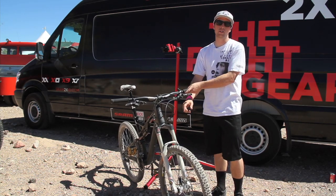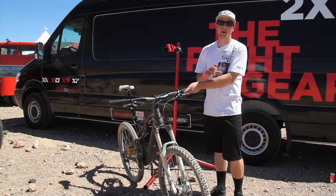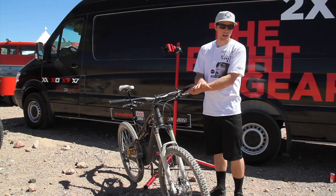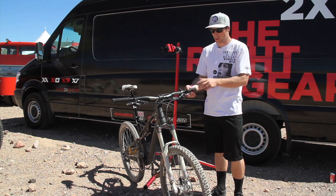The other system we also offer is a two-position travel system, which is obviously a benefit if you're wanting to climb. It adjusts the fork down for a climbing position and then you can knock it up for descending or aggressive trail.